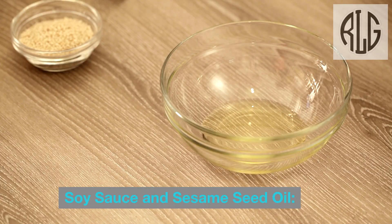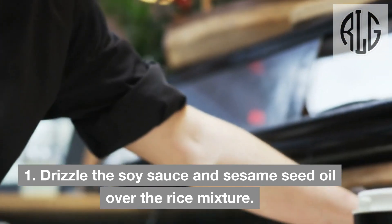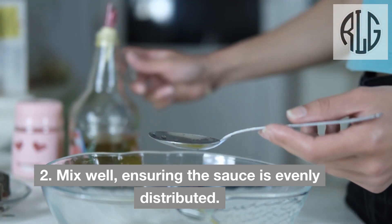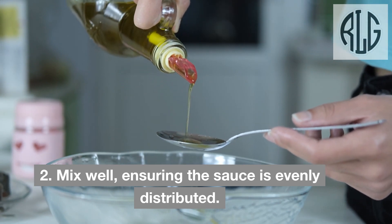Soy sauce and sesame seed oil: Drizzle the soy sauce and sesame seed oil over the rice mixture. Mix well, ensuring the sauce is evenly distributed.